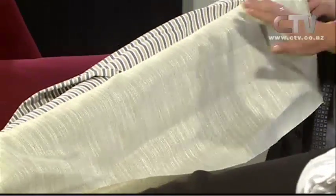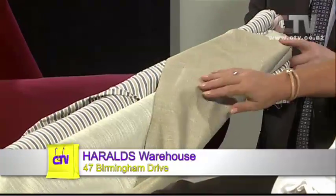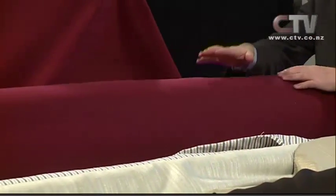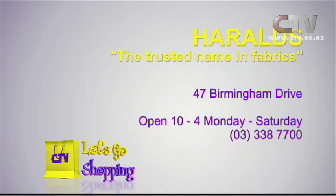There are some furnishing fabrics going out at around about $39.95 a metre. Some of them, like that one, are reversible - that real champagne colour, it's just stunning. And that burgundy polar fleece - it's the heaviest grade we have but we only have one colour. It was $19.95, now it's $14.95 a metre. That is incredibly dense. Haralds - a trusted name in fabrics, 47 Birmingham Drive, open 10-4 Monday to Saturday, 338 7700.